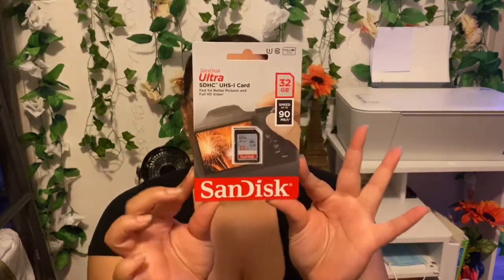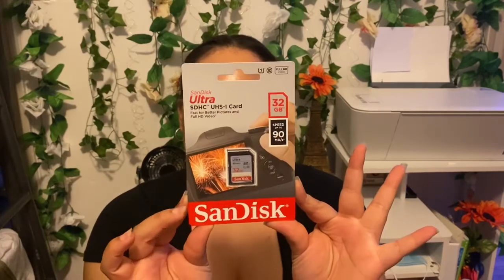So the first thing I grabbed is a SanDisk Ultra card that is 32 gigabytes. That's great — definitely going to need a few of those. The next thing I grabbed is this Focus 58mm telephoto lens.